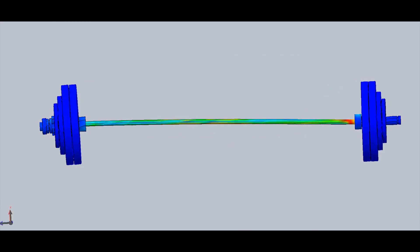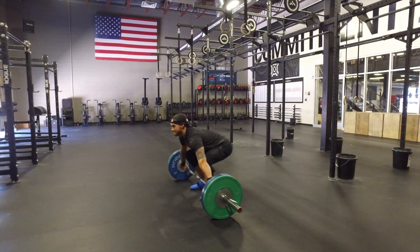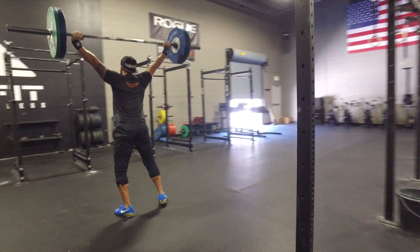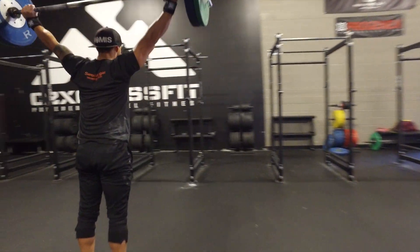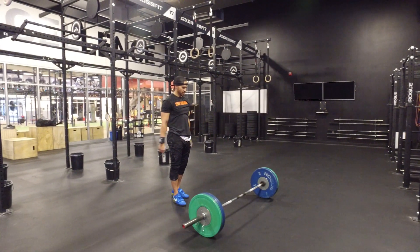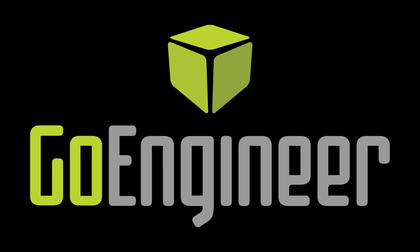We marvel at how far human performance has come, without giving much thought to the design advances that have allowed human performance to excel. At GoEngineer, we thrive on innovation and progression. Our customers are introducing innovative products that ultimately change the world. What limits will you challenge?